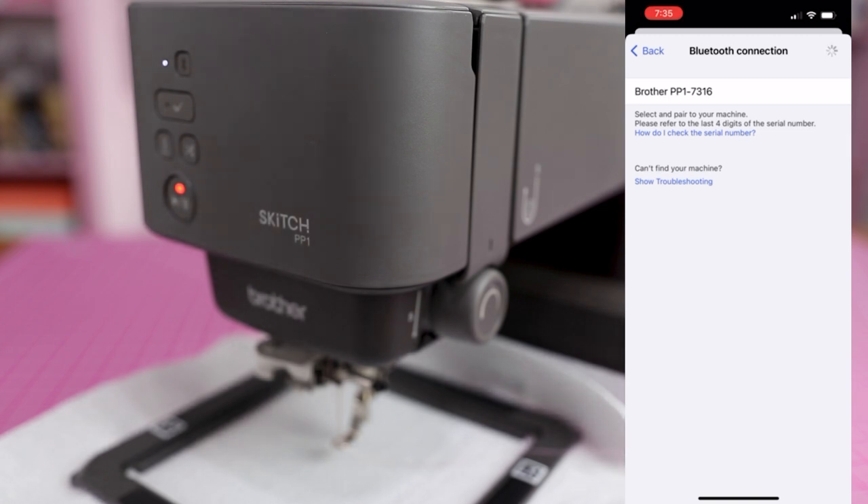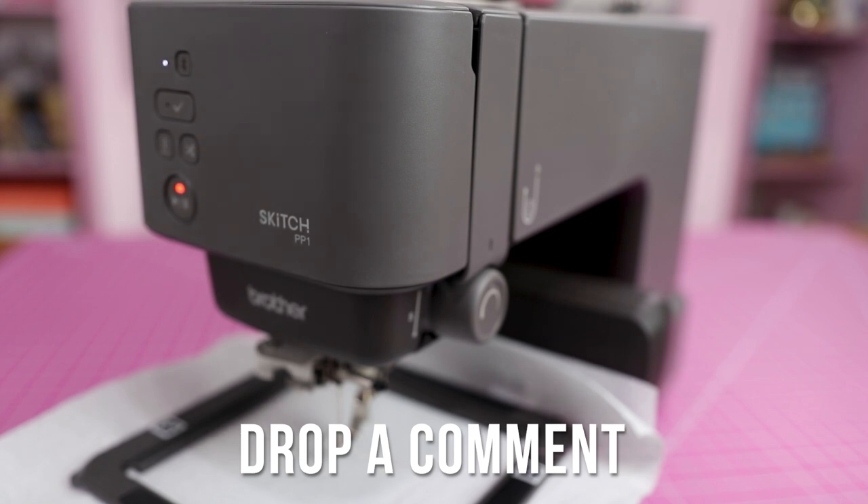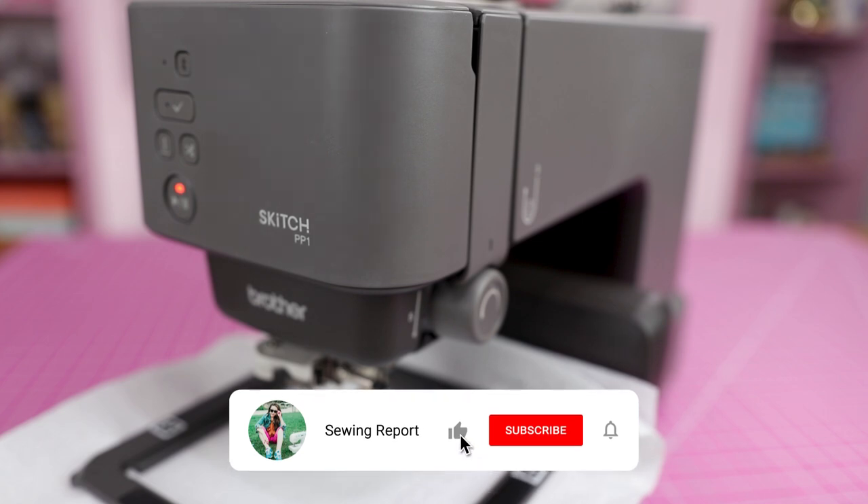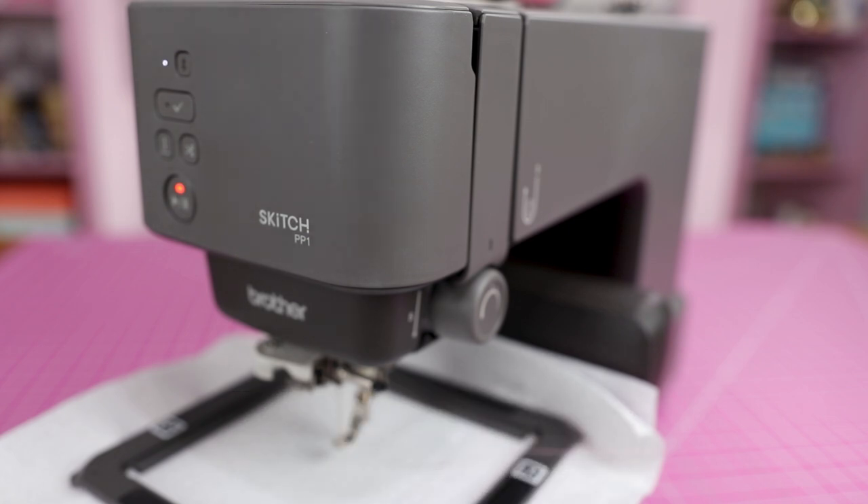As of now I literally can't embroider anything — I've got a useless piece of equipment I can't do much with. Let me know what you think down below in the comments. A thumbs up on the video would be appreciated, and check out some of the other videos I've done on the Sketch embroidery machine and the Art Spirit Plus app. I'll see you in the next one — remember, whatever you're doing, make it fun.